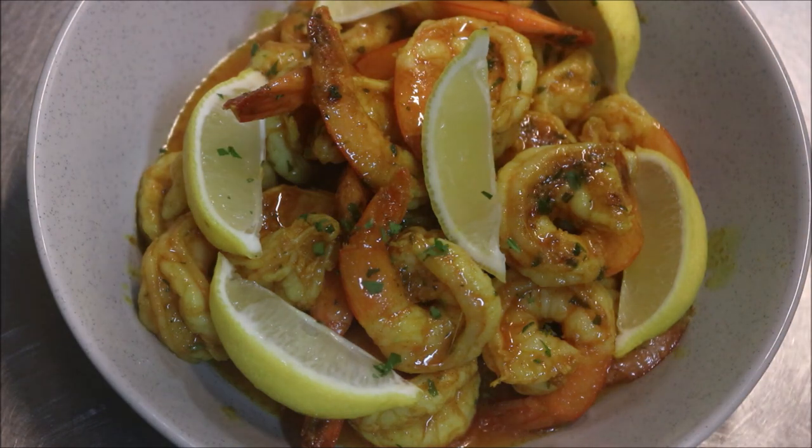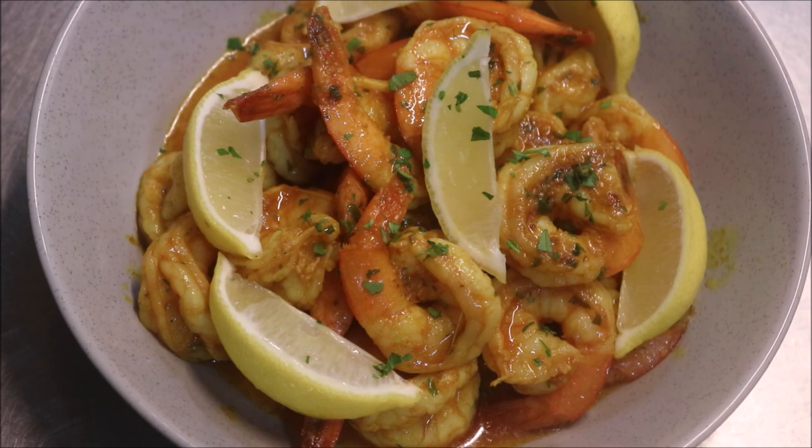And we'll finish it off with a sprinkling of parsley. And there we have it — a perfect appetiser, but you can of course even make a salad with it if you like. Once it cools down, you can also serve it cold if you prefer. I hope you like that guys, please like, share and subscribe. You can follow me on Facebook, Snapchat and Instagram. If you've got any comments or suggestions, just leave them at the bottom and I'll see you all next time.